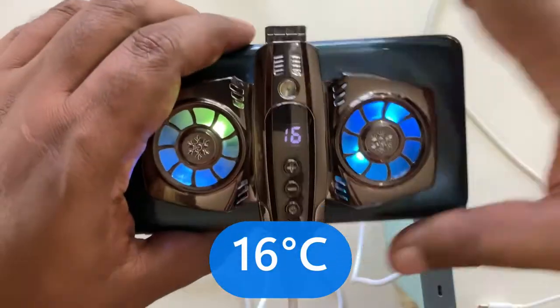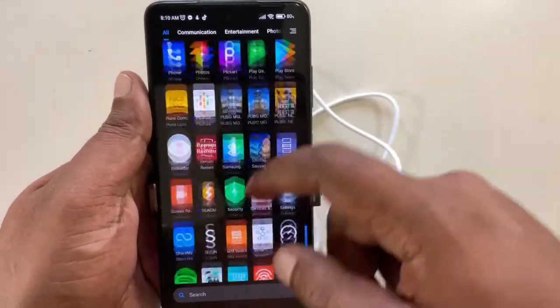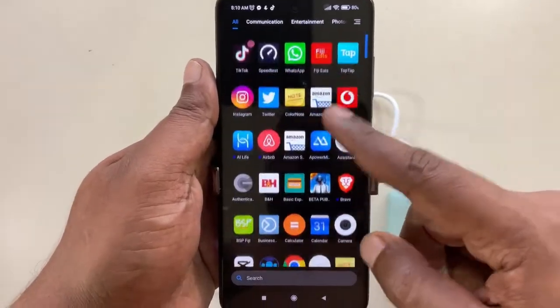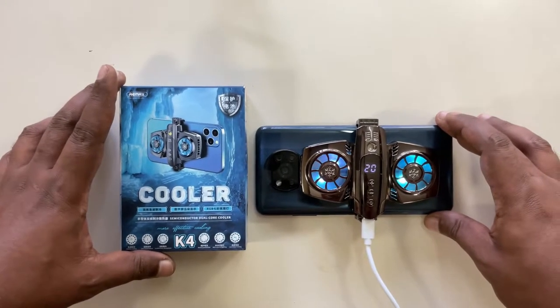Look at that — that's freezing cold! Keeping your phone cool ensures that you prolong the lifespan of your battery and phone components. So if you want a smooth experience playing games or using CPU-intensive apps, this might be the solution you've been looking for.